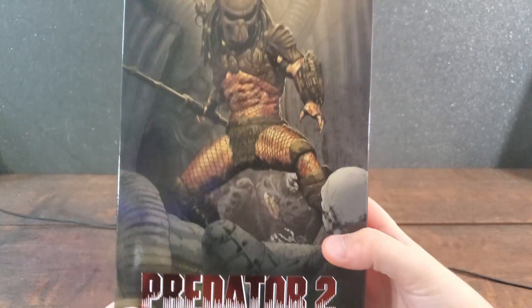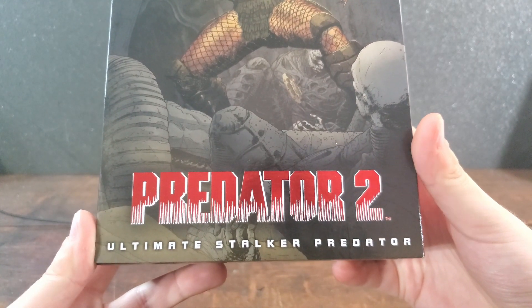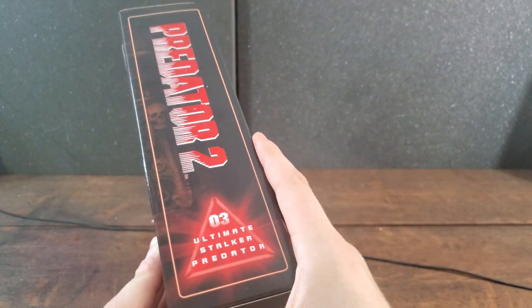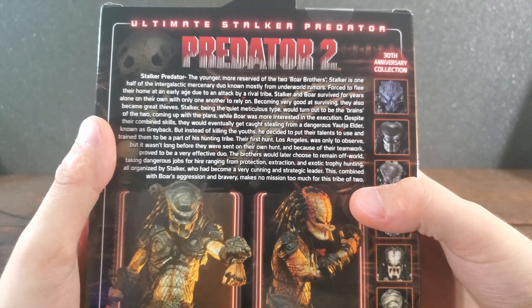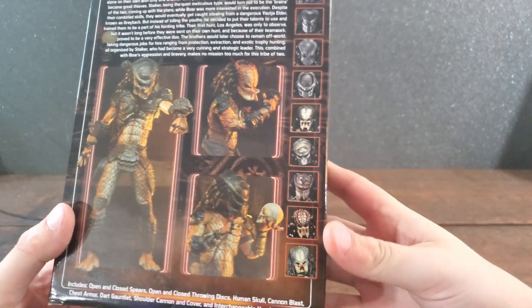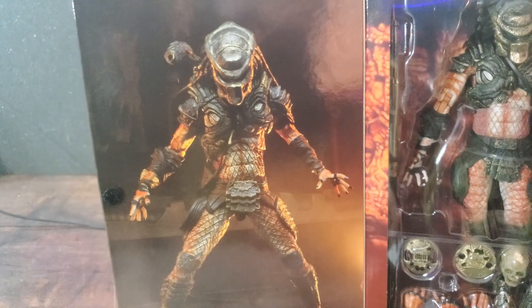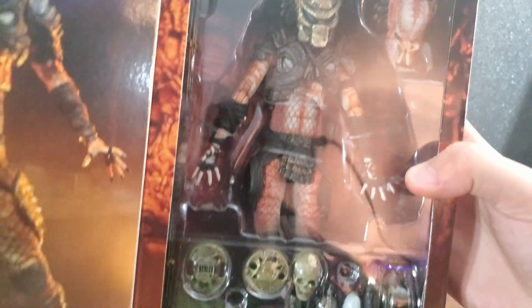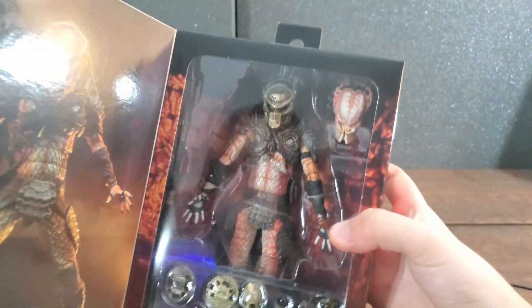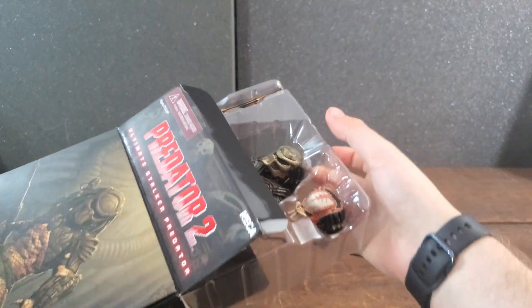Opening up the box, we can see some nice art of Stalker, and at the bottom we have the Predator 2 logo with the title of what we're reviewing. On the side, another Predator 2 logo with the figure's name again. On the back there's a brief description of Stalker with some photos of him and the Lost Tribe. Opening it up, we get a big picture of Stalker and the figure itself with all the included goodies — things are looking promising.